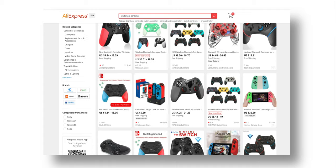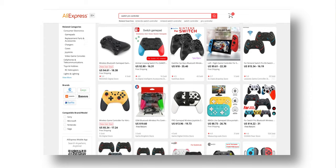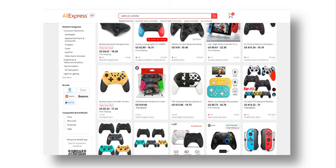Back in June, I was searching AliExpress and came across a knockoff Switch Pro controller. Obviously I wasn't expecting much, and it did take more than two months to finally get here, but when I opened it I was actually really surprised, and I figured I'd let you guys know.